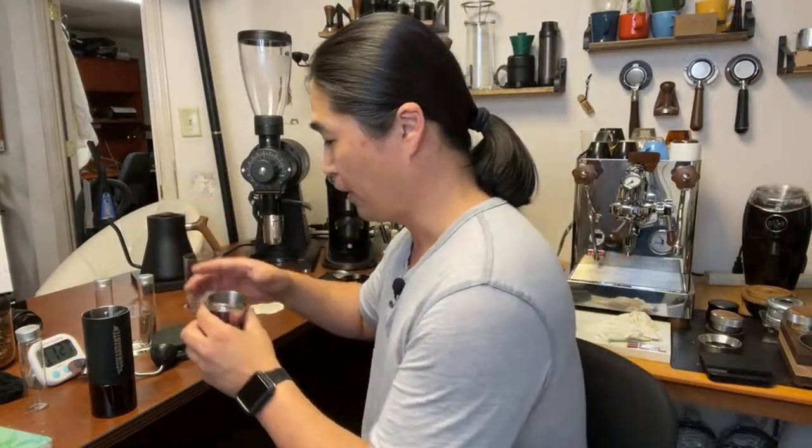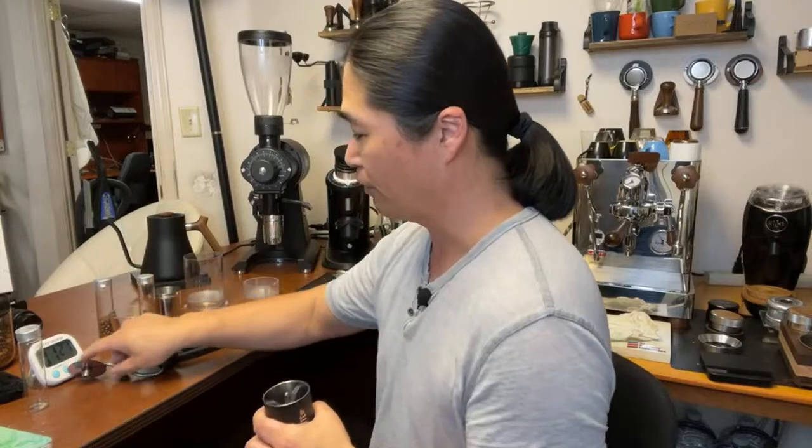I'm going to go a couple of clicks finer, about two clicks. Now I'll put about five grams of the Pear's Coffee through to flush out the older coffee from the burrs. Still going — this is why I'm not a big fan of hand grinders; it's a lot of work to make good coffee. But the Comandante is known for really good flavor, so it's worth it.